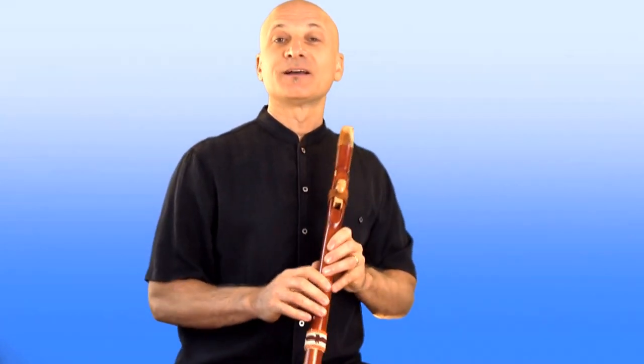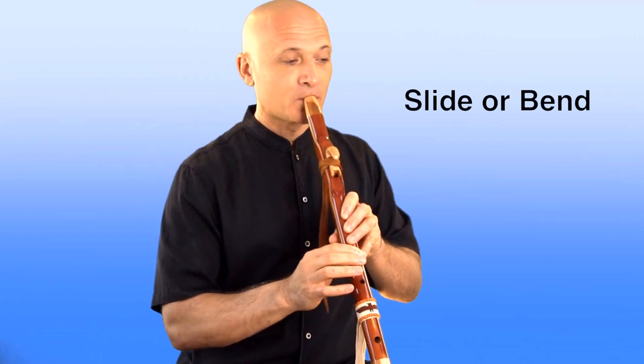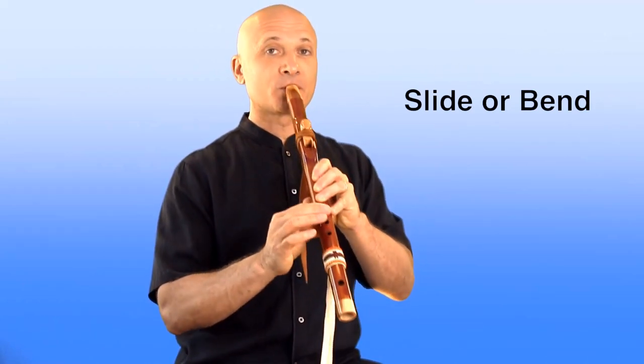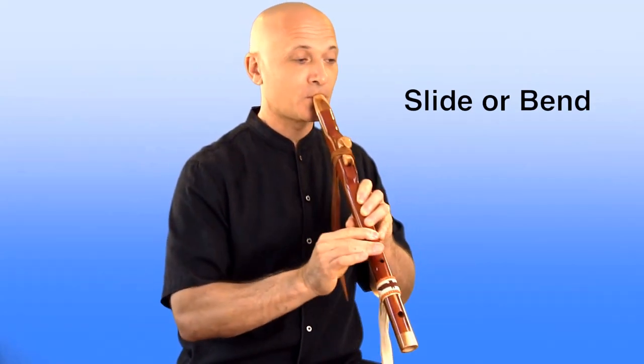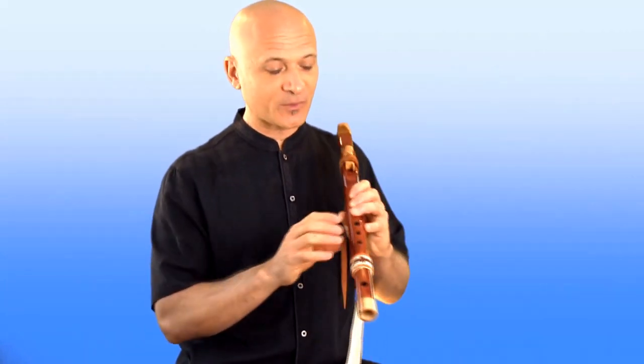Another technique is called the slide or the bend. A slide or bend is when we move from one note to another gradually, bending up or down to that note. It sounds a little dreamy, a little woozy, but in flute play it can be really beautiful and very expressive.